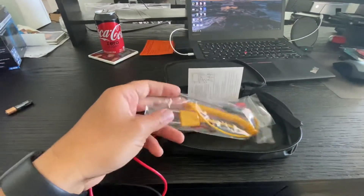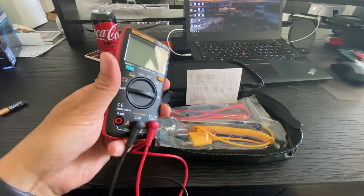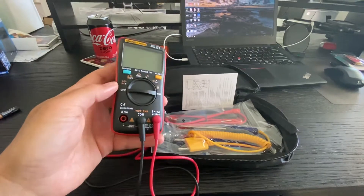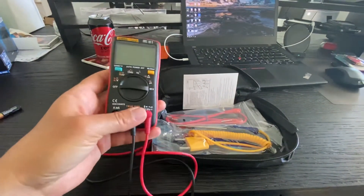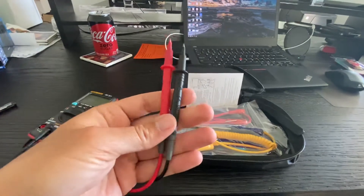I just want to quickly show you what comes in the package. There are a lot of different Amazon sellers that sell the 8009 in lots of different configurations, probably with different things in the bag. This is the one I got — I'll put the link in the description. I like this one for a couple of reasons. One is the probes that it came with are actually quite nice.